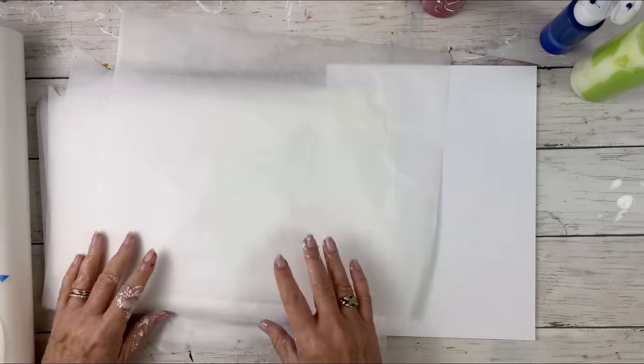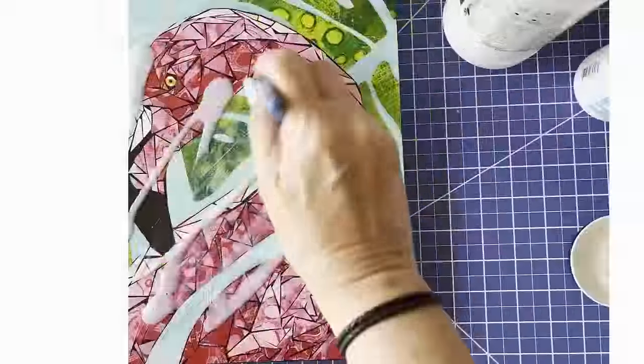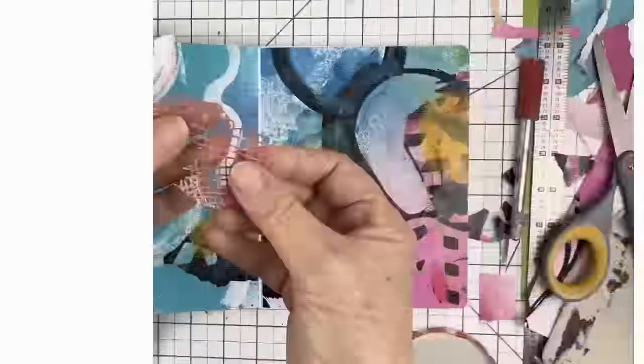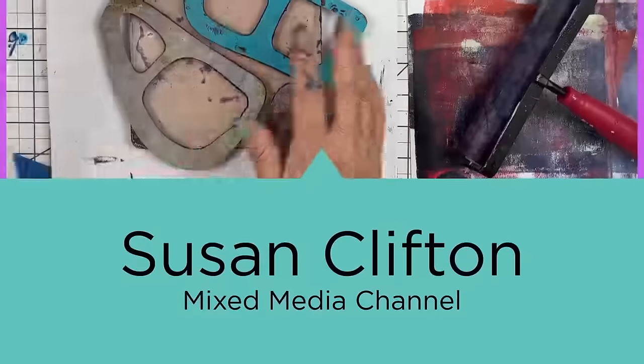I am giving medical exam paper another try. Welcome back, friends. I'm Susan Clifton, and I am a gel printing enthusiast. I'm obsessed with it. I do a lot of that here on the channel, along with some collage.